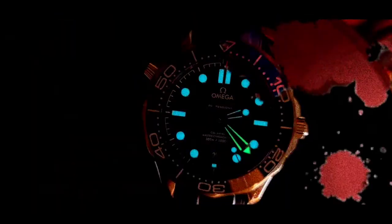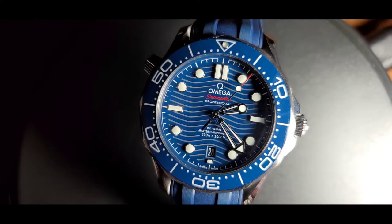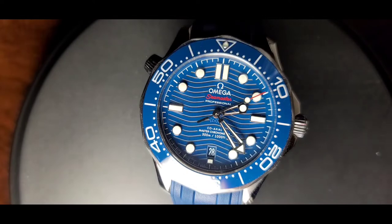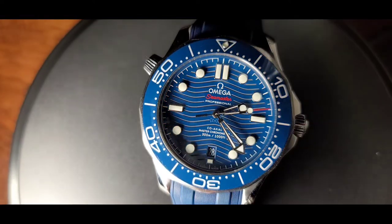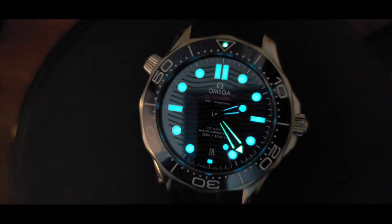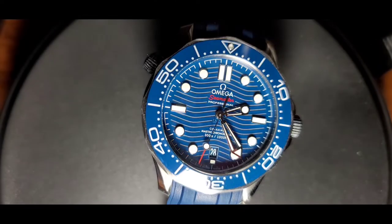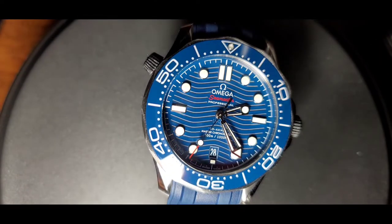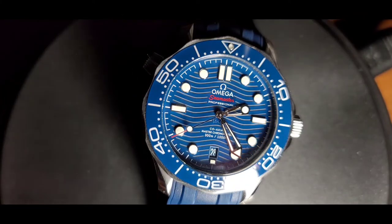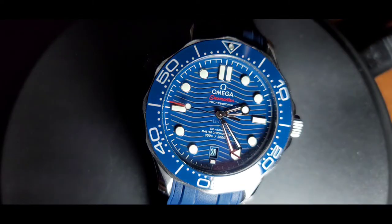Today is an exciting day for me because I get to own a watch that I've been lusting for a very long time — the Omega Seamaster Professional 300. Especially when GoldenEye came around, this was one of those watches I knew I must have, and today I do, by luck, and I'm very thankful for it. This will be kind of an unboxing experience and I hope you enjoy it.